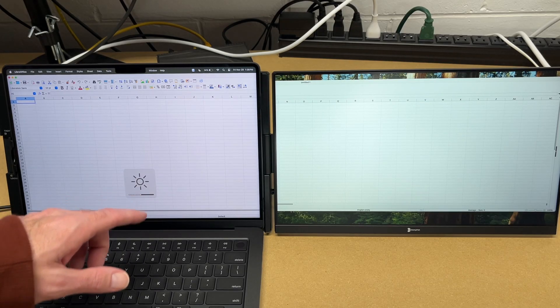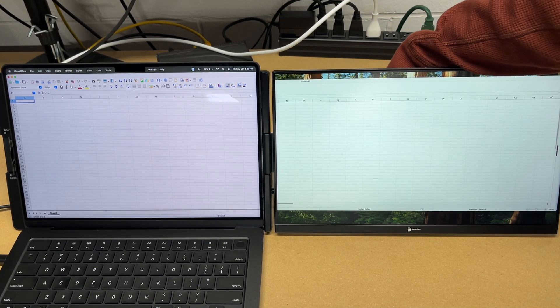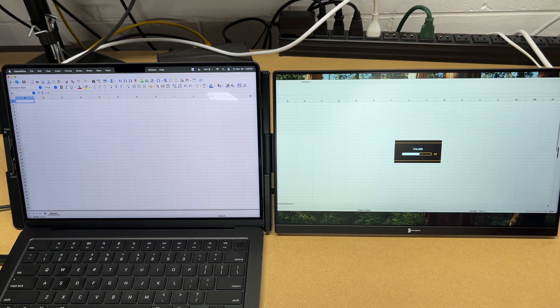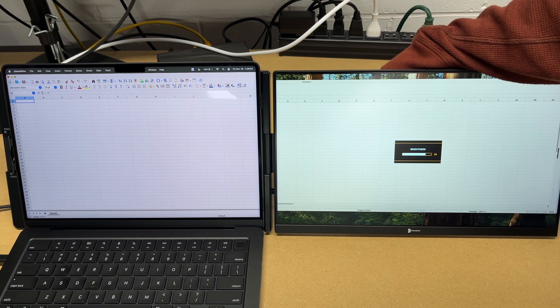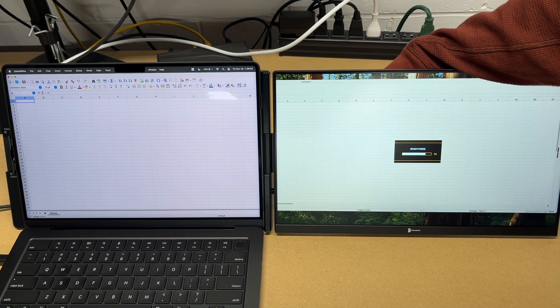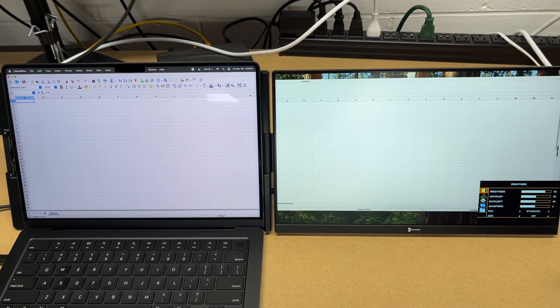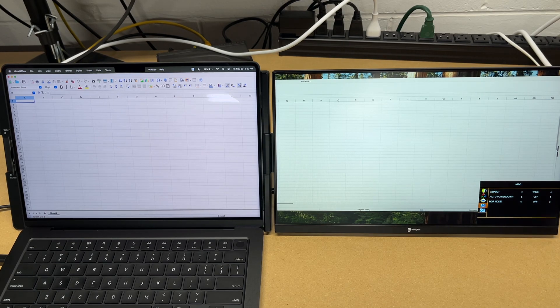The laptop is at about halfway brightness. For the external monitor, I'll find the toggle — going right is volume and going left is backlight. So we're at 80 brightness and this is at 100. The higher the brightness, the faster it's going to drain your laptop's battery. The on-screen menu has settings like you'd find on any monitor: brightness, contrast, backlight, color temp, on-screen display, aspect ratio, power, auto power down, HDR mode, blue light, volume, and mute.